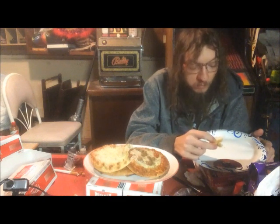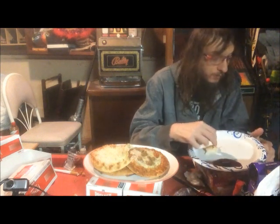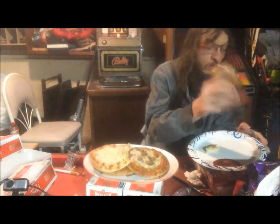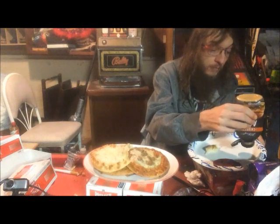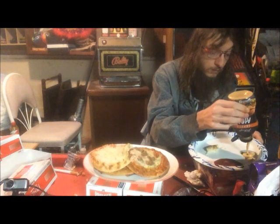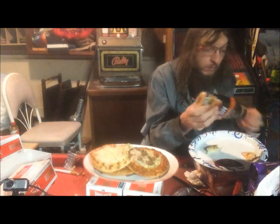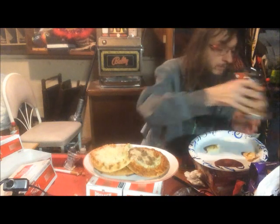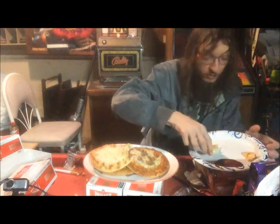Mmm. Barbecue sauce and melted cheese — good. Oh snap. Dang, I'm making a mess today, I really need to go get a napkin.